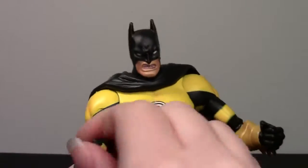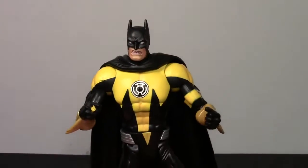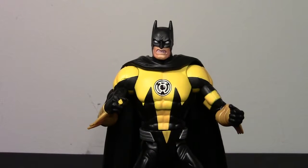So there you have it, guys — that is my take on the Wave 15 Sinestro Corps Batman. Pretty cool figure for what it is. Fun to add to your Batman collection. Thanks a lot for watching, guys — I'll see you in the next video. Bye.